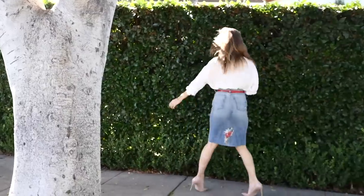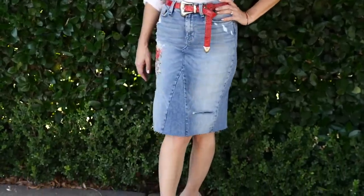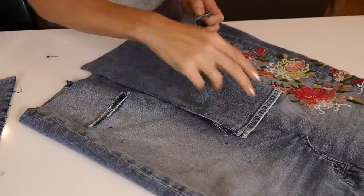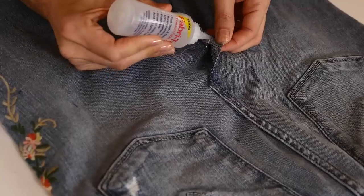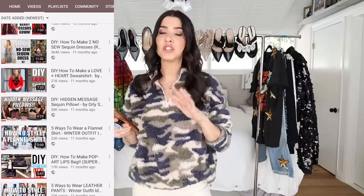The denim pencil skirt video did really well — it was a no-sew video. The no-sew version is good if you're not wearing it often or making it super tight. If you are, I recommend reinforcing it by sewing after gluing. Gluing first is a great way to figure out placement if sewing feels overwhelming — once it's all in place, you can sew right on top. The hidden message sequin pillows was a killer, fun idea — push the sequins one way and a secret painted message pops up. Great gift for Valentine's Day.